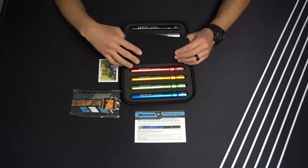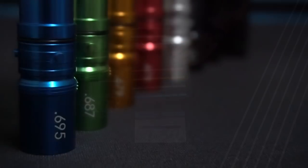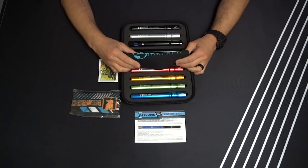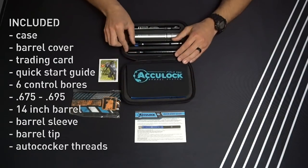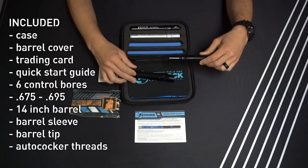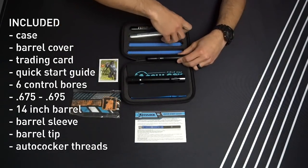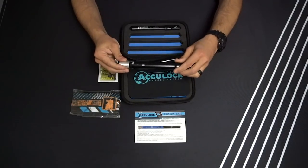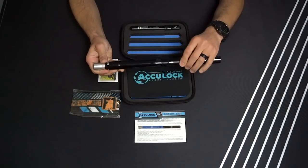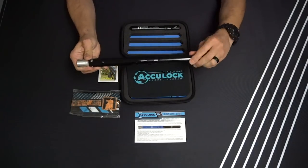Once you have this open, you're going to see that you get six different control bores. The control bores are 6 and 3 quarters of an inch in length, and the overall length of the barrel is 14 inches. I'm just going to quickly put this together so you can see how easily it goes together — I'll choose the 683 size insert that goes into our barrel sleeve and locks in place, and then the barrel tip will go in and lock the whole system together.